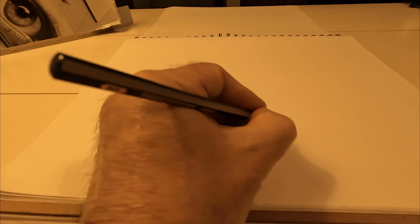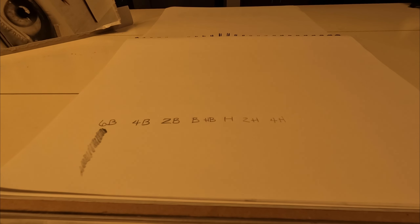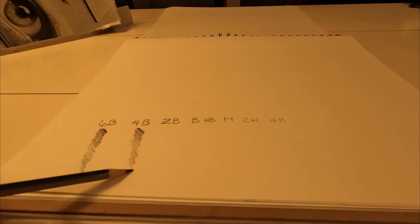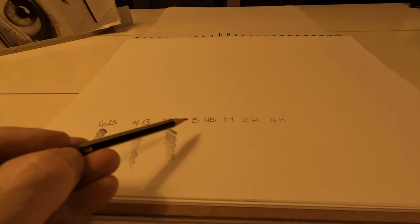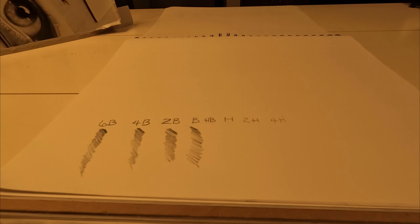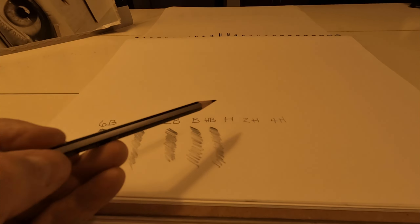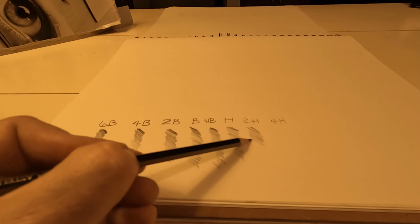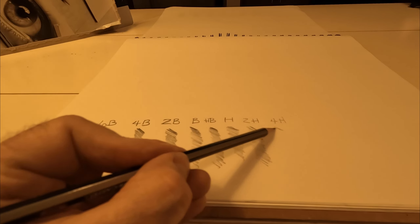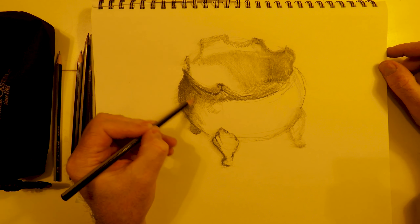6B is the softest and darkest lead. 4H is the hardest lead. You traditionally start at HB, which is like a number two pencil. The higher the number to the left of the B, the softer the lead. The higher the number to the left of the H, the harder the lead. So H is hard, 2H is harder, 4H is hardest. 6B is your softest. Each one gives you a lighter gradient as you draw.